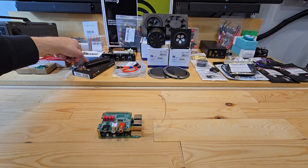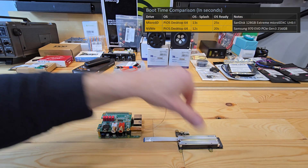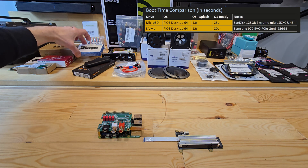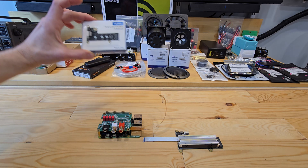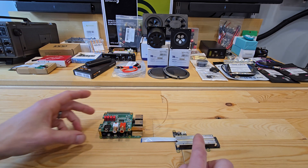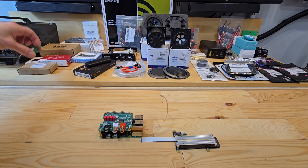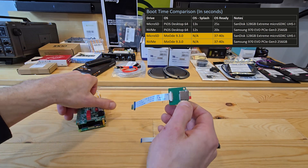I've referenced dual operating systems twice now. I'm not doing this with PIM, but two different boot devices. The more demanding Raspberry Pi OS lives on a Samsung SSD connected to this Geekworm NVMe hat. It came with a short PCI-E cable, and a white one was purchased to extend if needed.